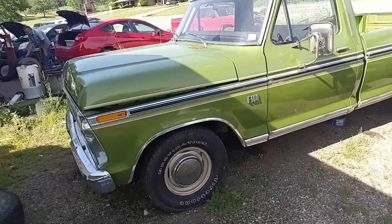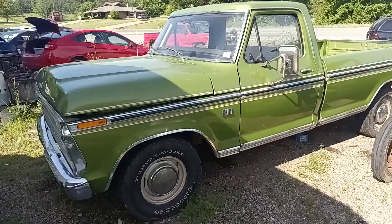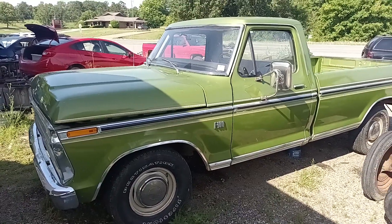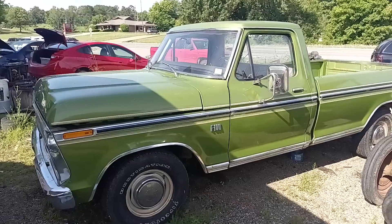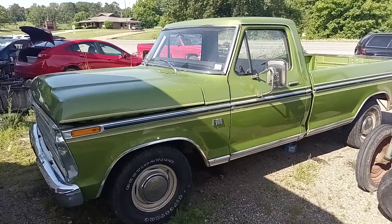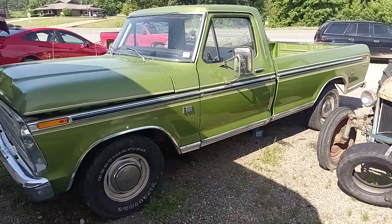Hey everybody, I wanted to share something with y'all — this is one of the reasons I love what I do. I'm up here at the local tire store getting a couple tires put on my wife's car, and this truck is up here getting a carburetor kit put in it.